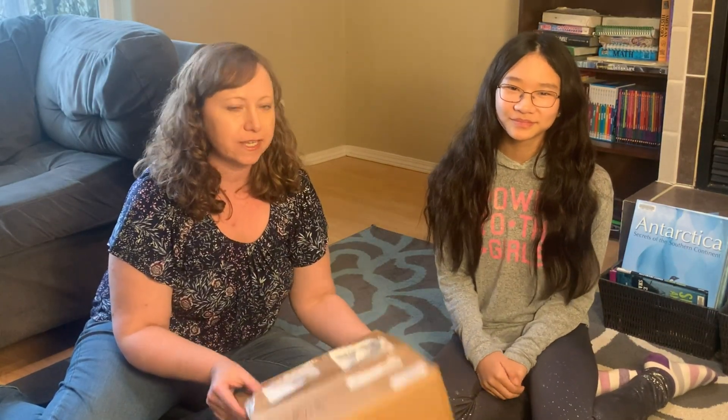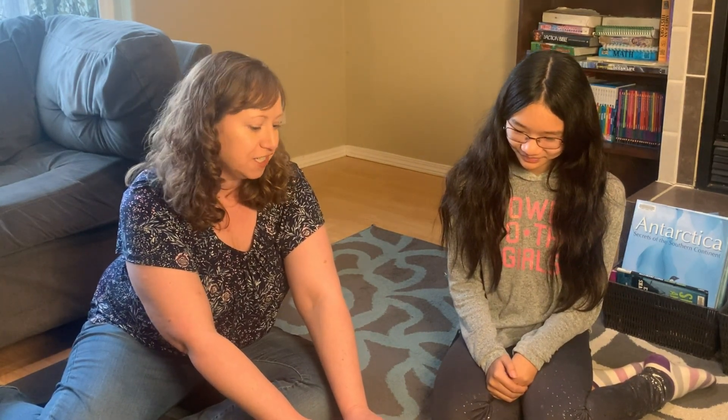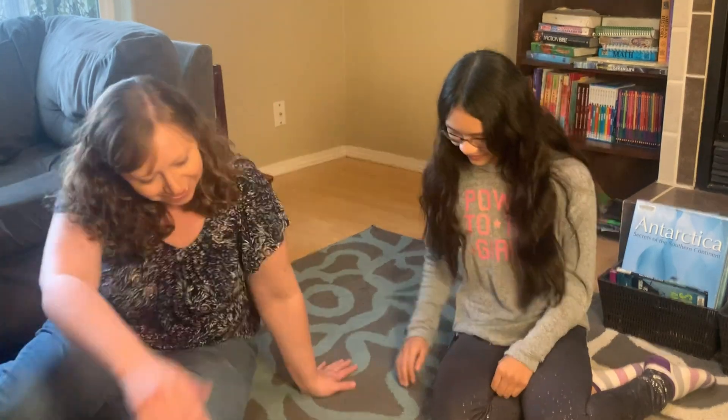Hi everyone, so we got this in the mail — it's the robotics for kids package. I very messily opened this because I didn't know what it was. I realized what it was and I'm going to have Annika go ahead and go through it since she's the one doing the course.